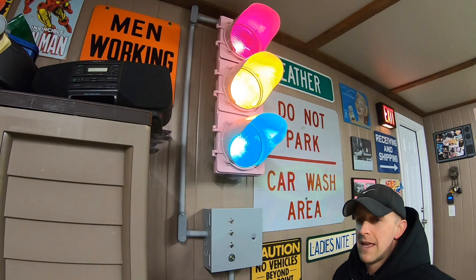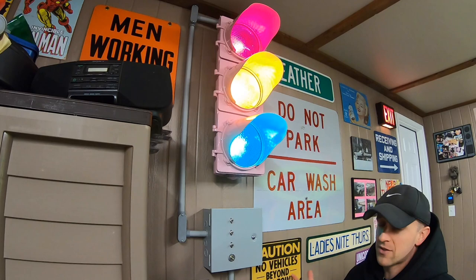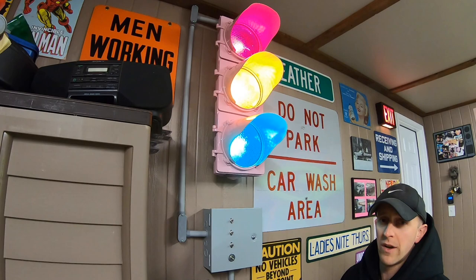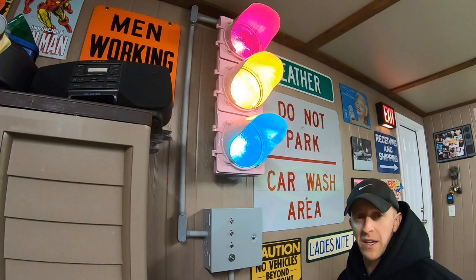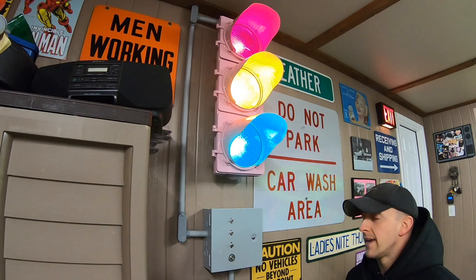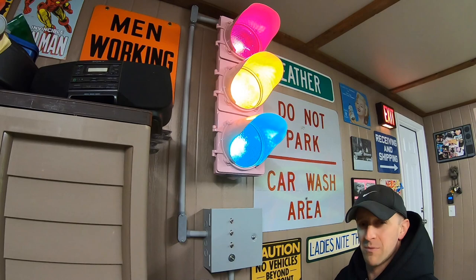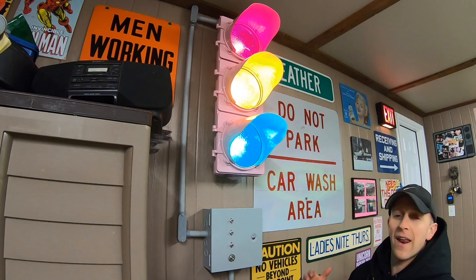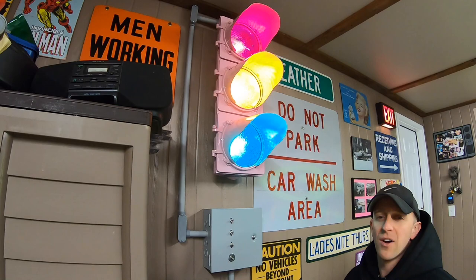This stoplight actually came from Kenmore, New York, just outside of Buffalo, and it was a used stoplight. My father-in-law was a police officer in Kenmore and one day they were replacing some stoplights — this one was sitting on the back of a truck. It was green at one point and he said he wanted it. He had it painted pink and gave it to my wife when she was much younger. It literally sat in her bedroom and then in our basement for a long time.